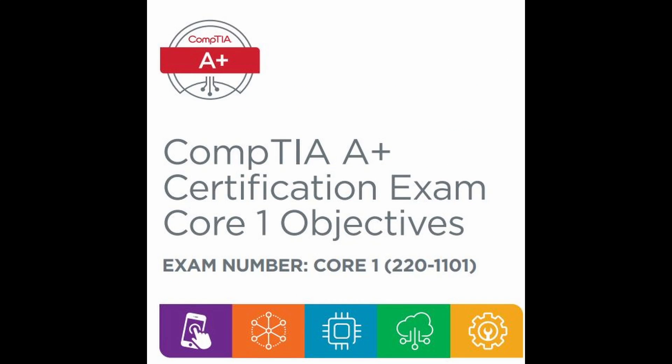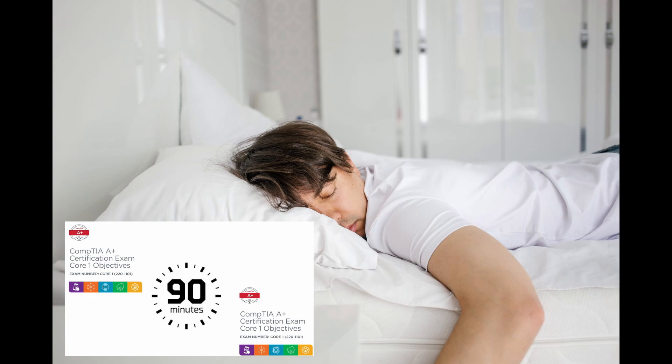And number 10: Exam day preparation. On the exam day, make sure you have a good night's sleep and arrive at the testing center with ample time. Follow all instructions provided by the testing center.